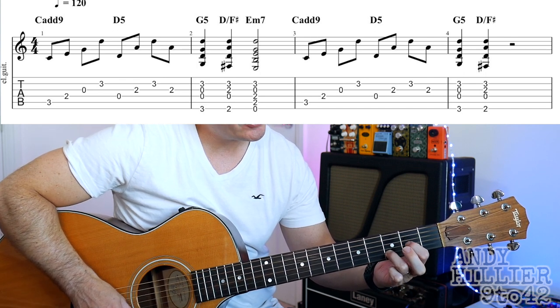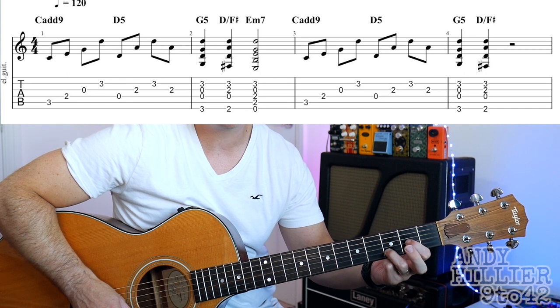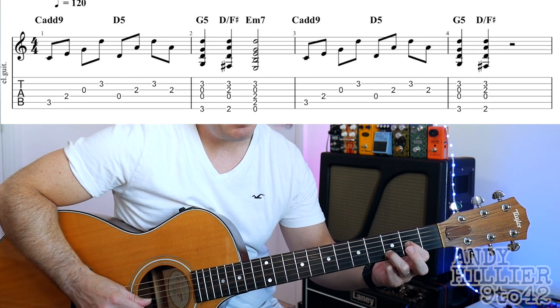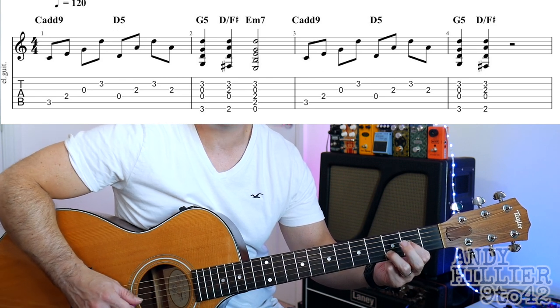And then you take your 1st finger down one string, take your 2nd finger off, so your 1st finger goes on to G2, and you play the D, the G, B, back to the G. So the 1st bar goes like this.